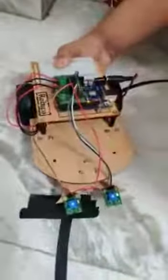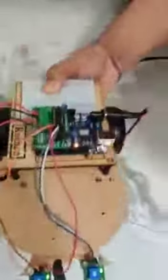Now let me show you the full demonstration. Enjoy!